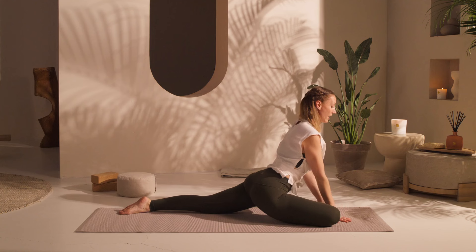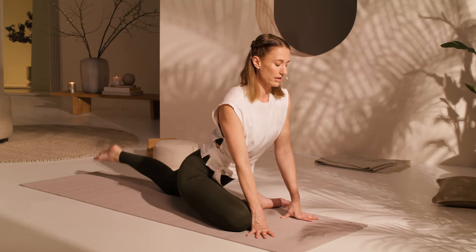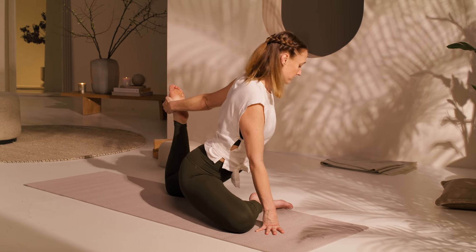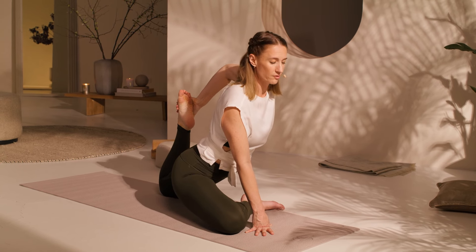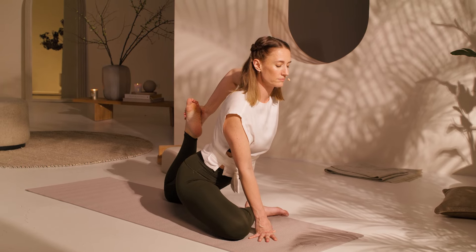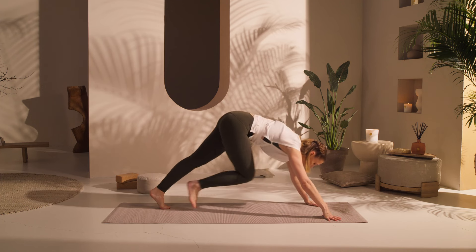Slowly come back up. We've opened the quadriceps. One option is you stay here. If it's available to you, you can bend your back leg, take hold of your foot, and pull the leg in towards you — moving into a quadricep opening. Breathe. Then release. Beautiful — take your time coming back into a downward-facing dog, and we're going to switch.